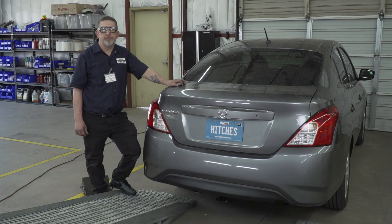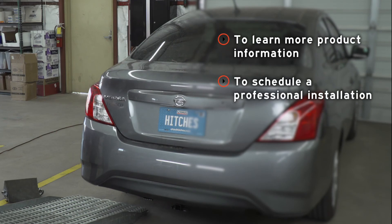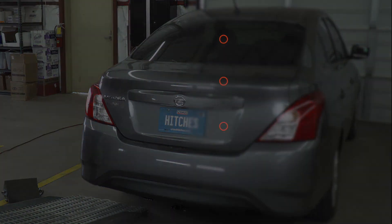That wraps up our install — you are ready to tow. Thanks for watching! If you have any questions about this product or would like to schedule an installation with a U-Haul Hitch Professional, visit us online today at U-HaulHitch.com.